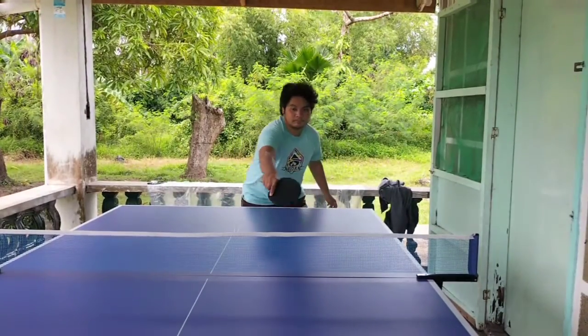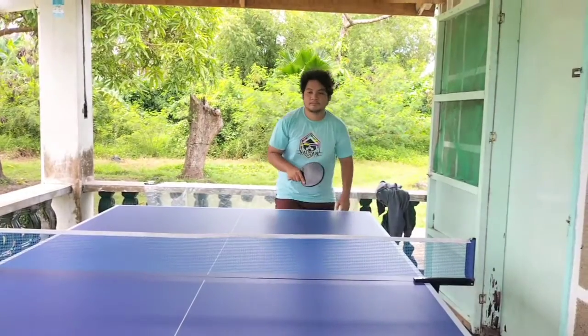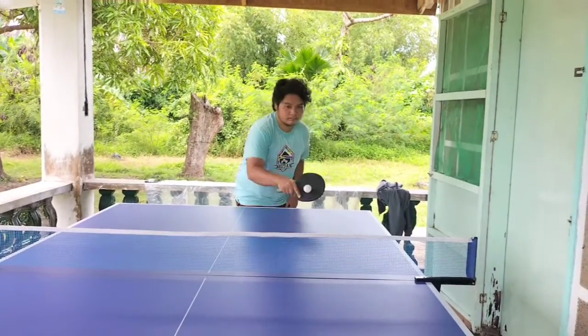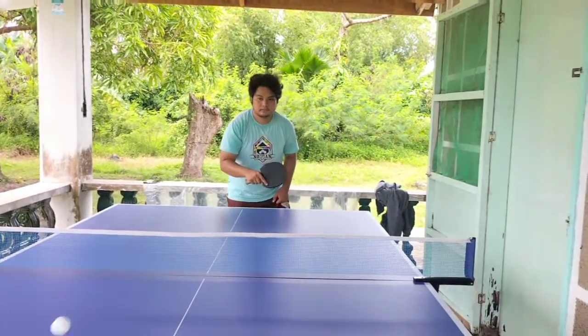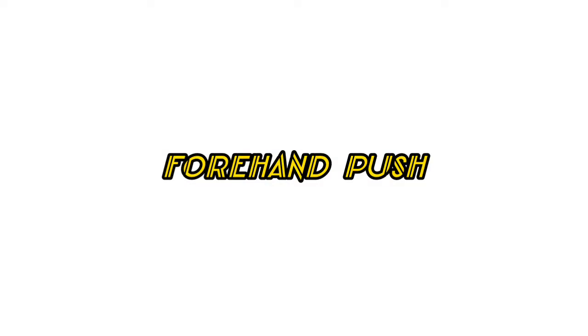The backhand push is the most defensive stroke. The forehand push is also a defensive stroke and sets your opportunity to attack.